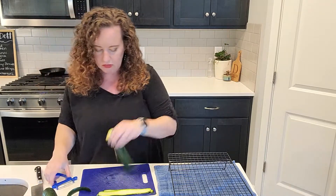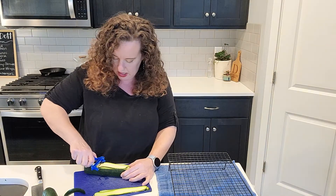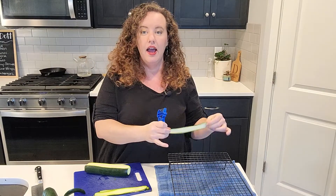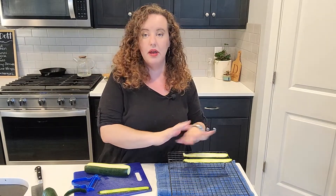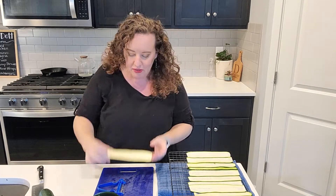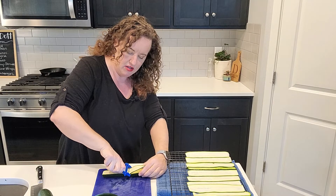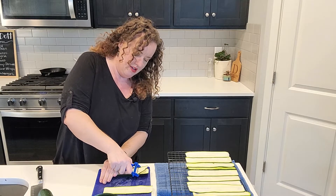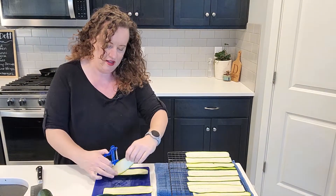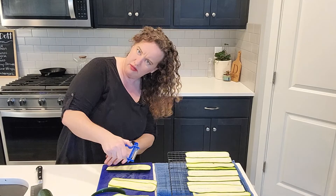Most kitchens have peelers, so we just want to make as many strips as we can, trying to keep them fairly consistent in size. I've got this cookie rack out because we're going to lay them out and lightly salt them. As you get about halfway through the zucchini it can get a little more difficult — put your hand on one side to get it started, then move to the other side for grip, and you can still get a slice.